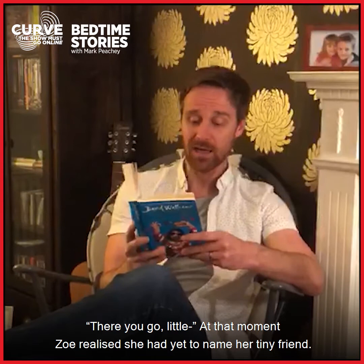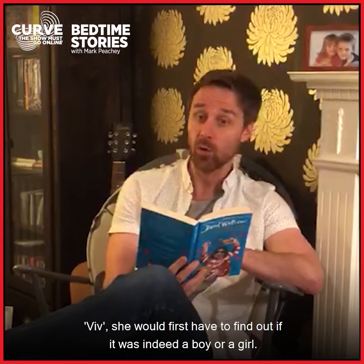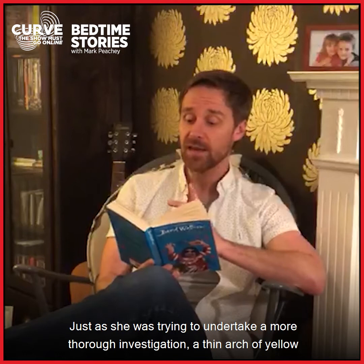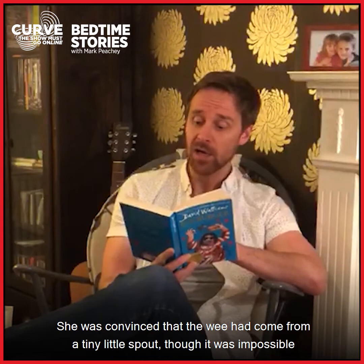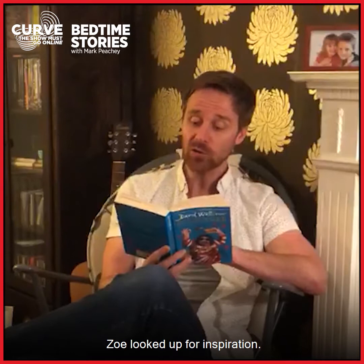"There you go, little..." At that moment, Zoe realised she had yet to name her tiny friend. Unless she wanted to give it a name suitable for a boy or a girl, like Pat or Les or Viv, she would first have to find out if it was indeed a boy or a girl. So Zoe carefully picked the rat up to have a closer look. Just as she was trying to undertake a more thorough investigation, a thin arch of yellow liquid sprayed from just underneath the rat's tummy, narrowly missing Zoe and decorating the wall.